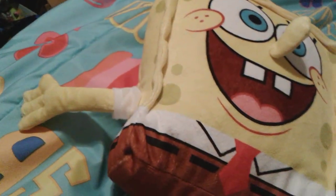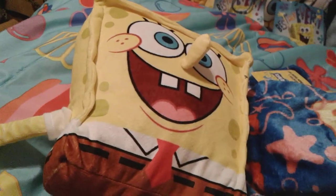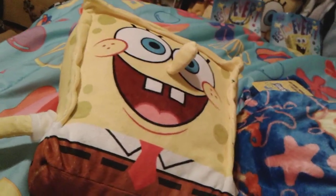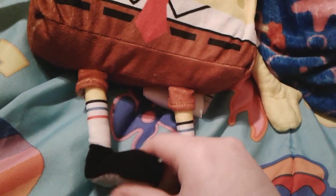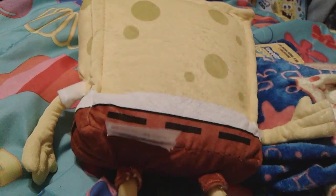Everything is really nicely done — the arms are perfectly stitched in place, same thing with the legs and the nose. He's actually a really good quality plush and he's really squishy and soft. I like how his shoes are kind of a gray color on the bottom and then black on the top, and he looks really really nice.